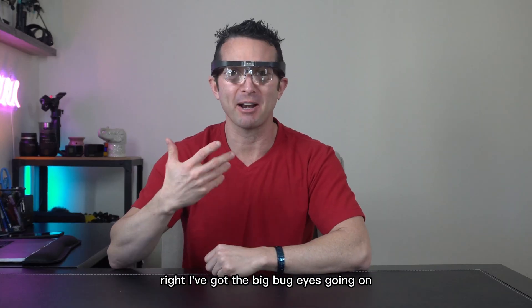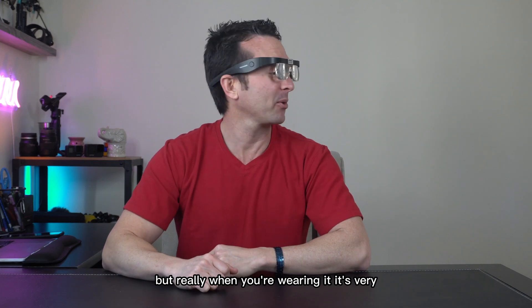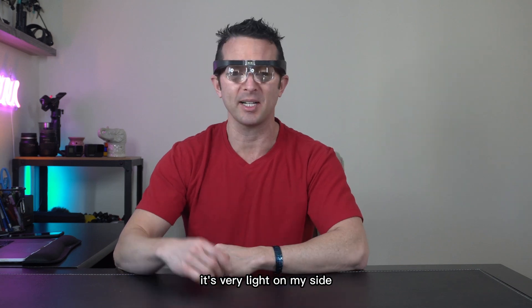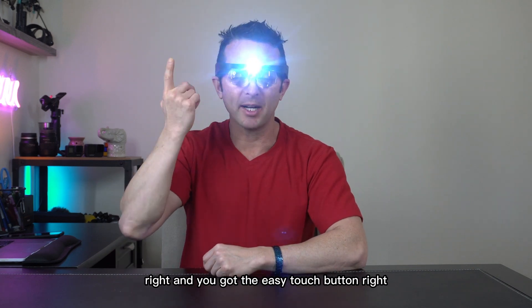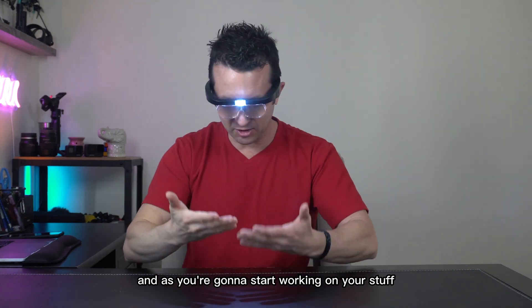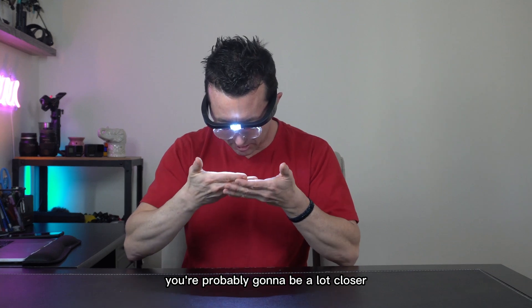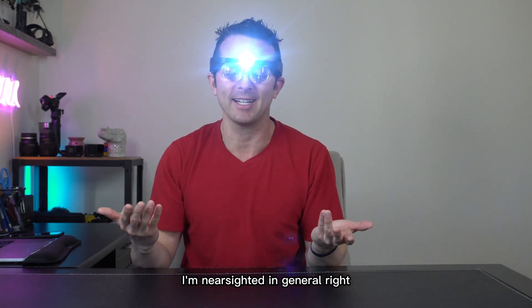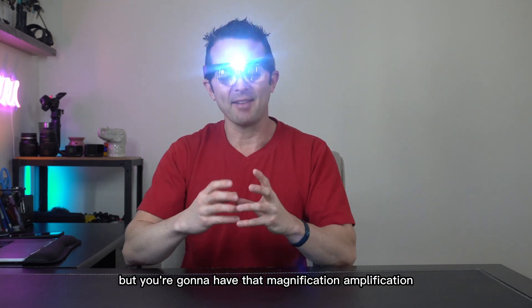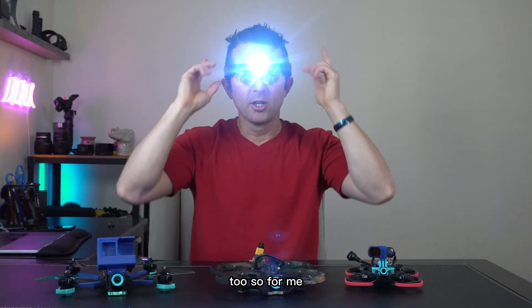When you have them on, I've got the big bug eyes going because I've got the 5x lens in right now. But really, when you're wearing them, it's very, very comfortable and very light. You've got the easy touch button — low, high, and off — and as you start working on your stuff, you're going to have that light shining. With 5x you're probably going to be a lot closer depending on your vision. You'll have that magnification with the easy touch lighting button too.